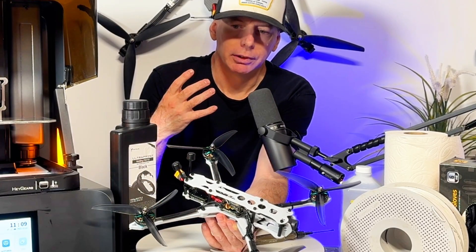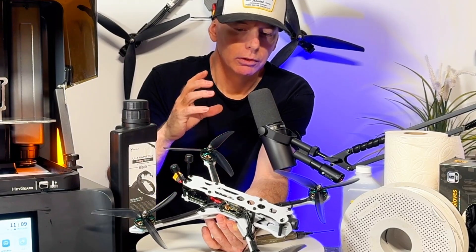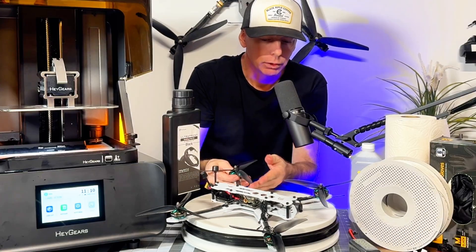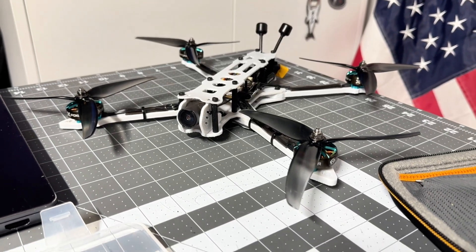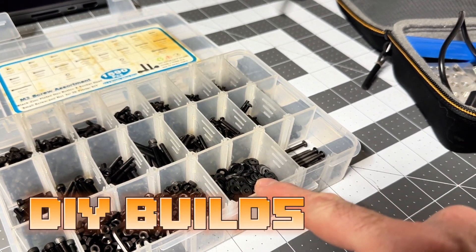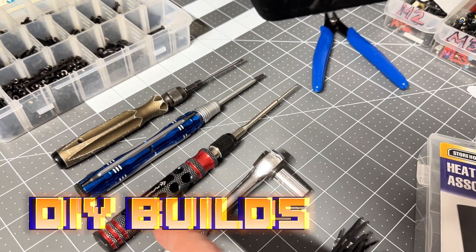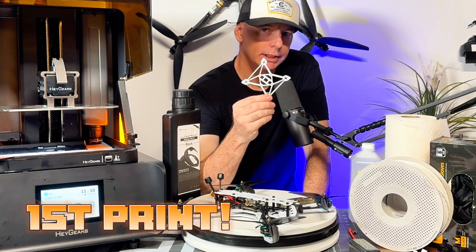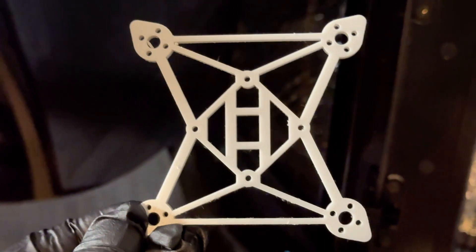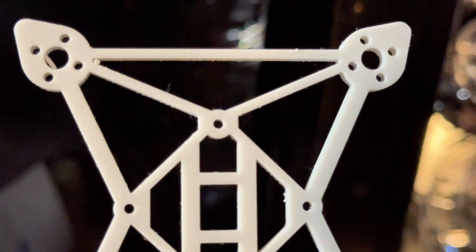Even when you don't need fine details — say for an FPV frame — it's a great option for true DIY FPV drone building. The first print I did with this printer was this smaller unibody frame for a 20x20 two-inch brushless build, and it was my first impression of the printer.